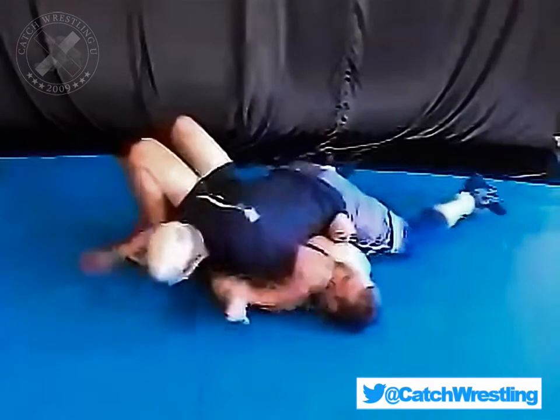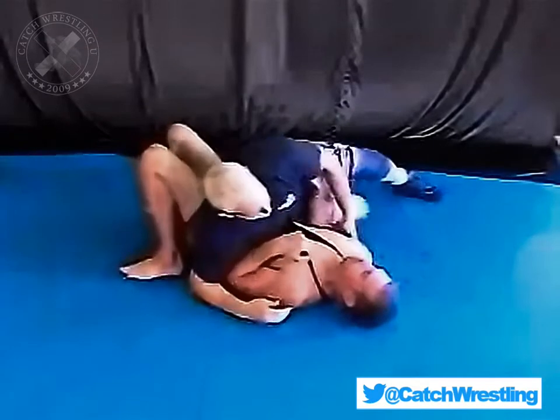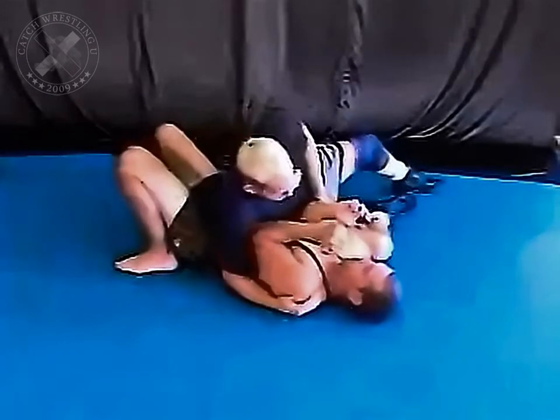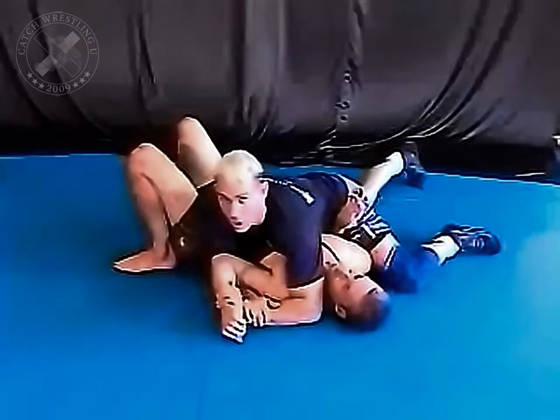Okay, if that doesn't work, I'm going to go back. You're going to hip and turn it, and this will set up for all your other attacks.